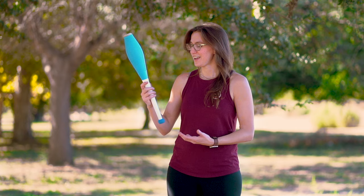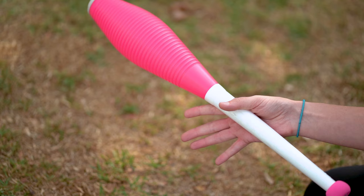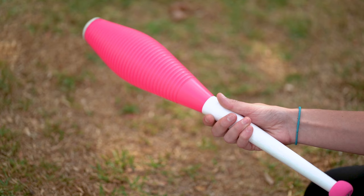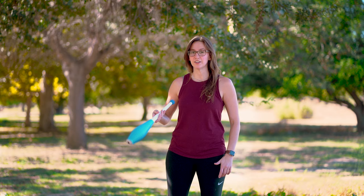To hold the juggling club, you're not going to hold it very tightly. We're going to hold it just below this center point right here. Have the club resting on your four fingers and then put your thumb on top like this. Do that pretty loosely. You don't want to hold it really tight and you also don't want to be holding it like a caveman club. Hold it nice and loose in your hand. A lot of it is in your finger dexterity — you're going to be using your fingers to control the spin a little bit.